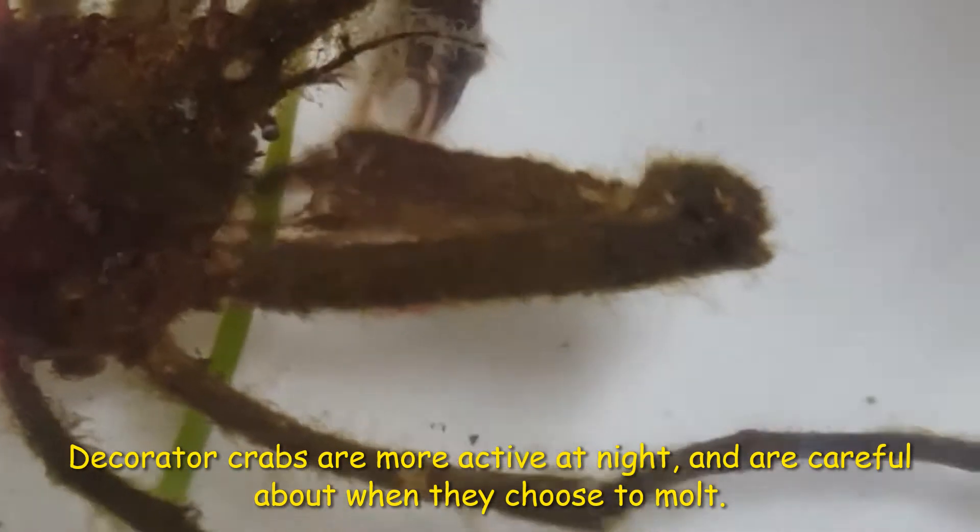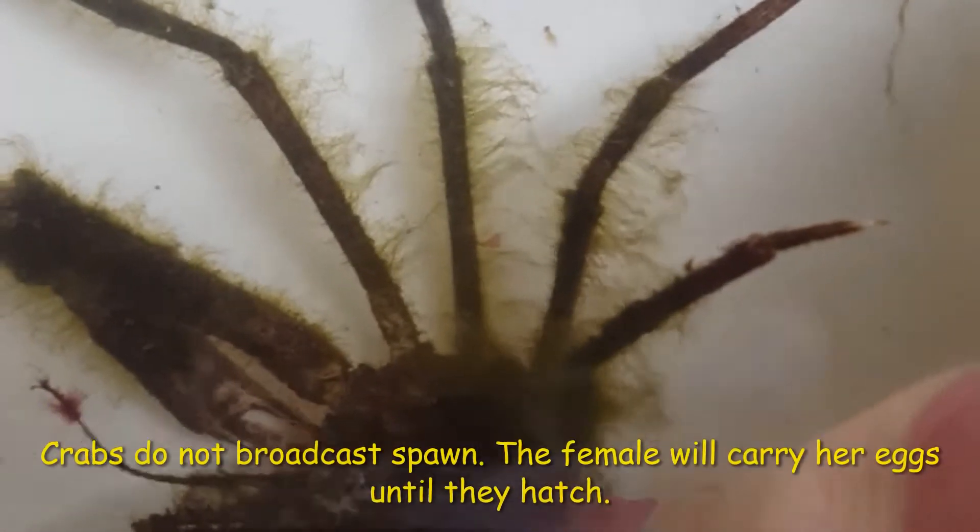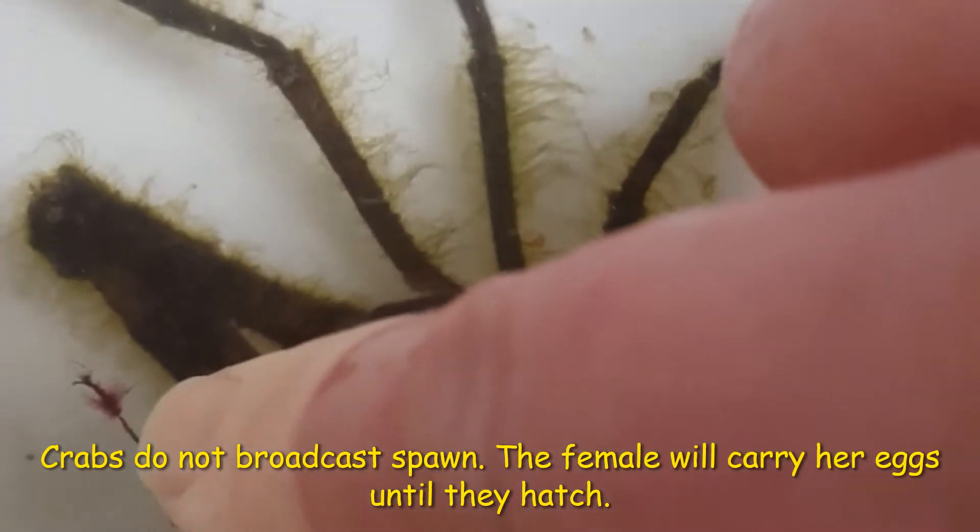Crabs mate using internal fertilization, not broadcast spawning like many of their fellow invertebrates. That means a male crab and a female crab have to find one another. The female crab will carry her fertilized eggs until they hatch, making sure the tightly packed bundles have enough oxygen and stay protected from predators.